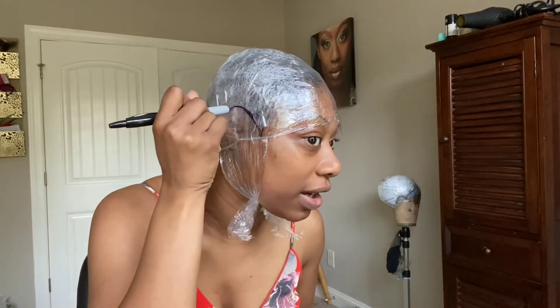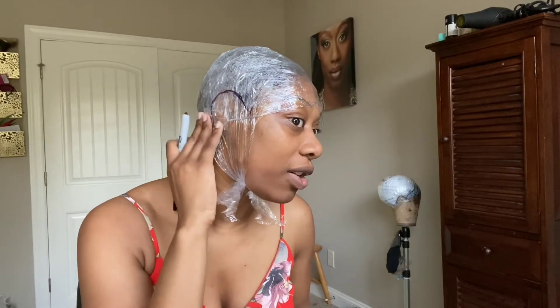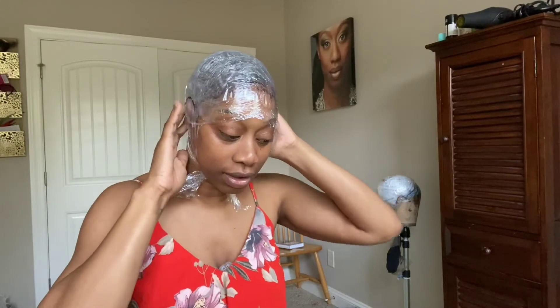Be mindful that everything has to be covered. I'm going along the sides of my ears, and everywhere I can see I'm going to put the marker outline. I felt another soft area and I'm going to cover it with tape — just cover that up.